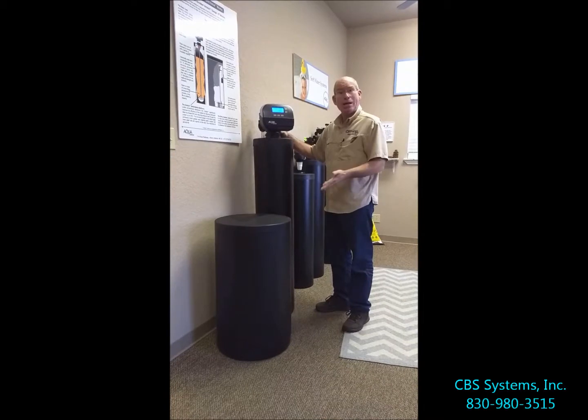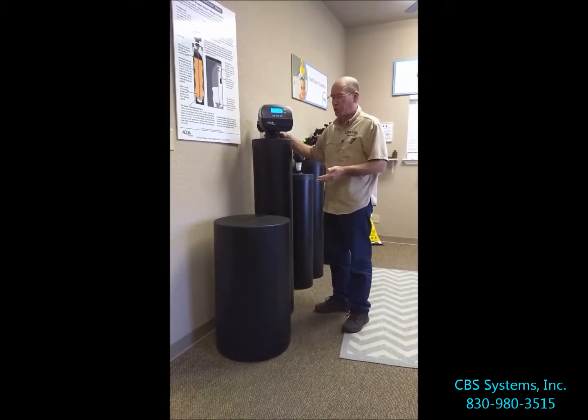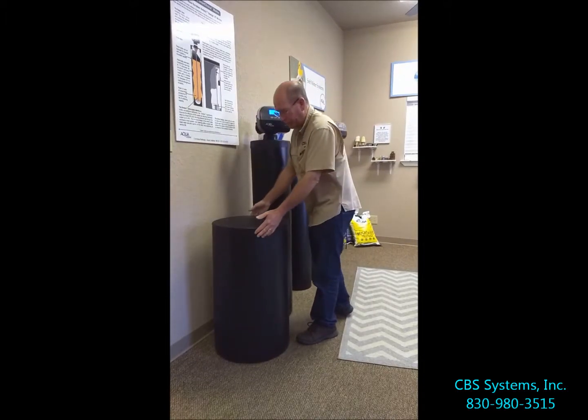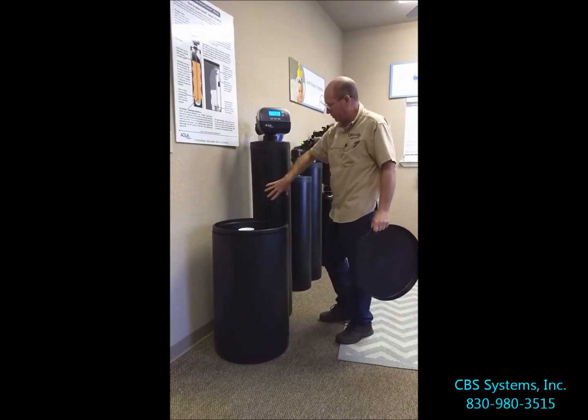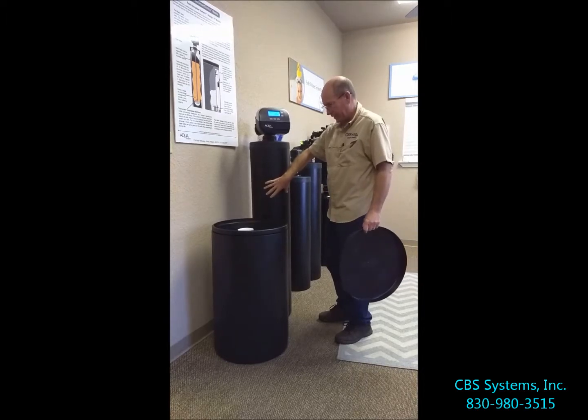Today we're going to talk about when to add salt to a water softener. We get this question all the time when we're installing. The salt is the detergent, if you will, that cleans the resin beads that are in this tank.